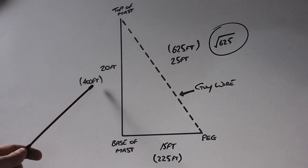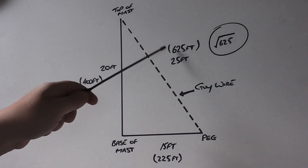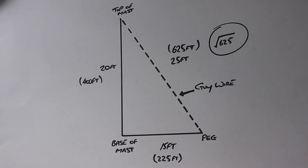Next thing you want to do is take the two answers — 400 and 225 — and add them together, and that will give you 625. Now don't rush out and buy 1,800 foot of rope because that's not the length of the guy wire.